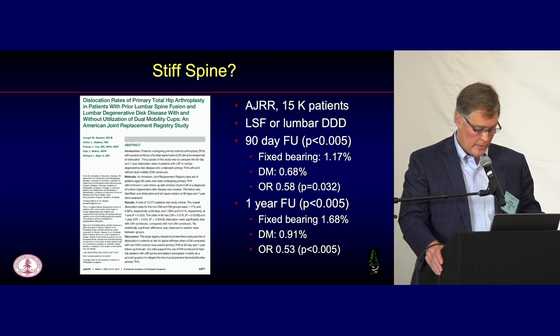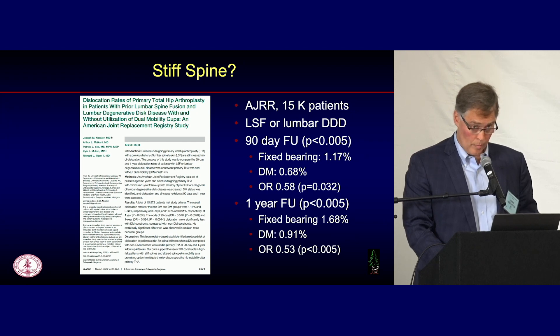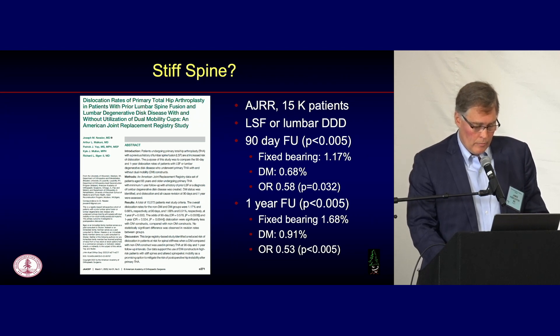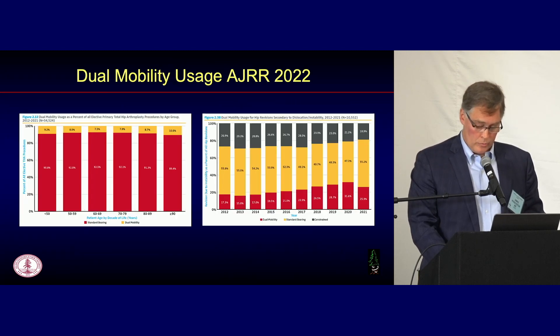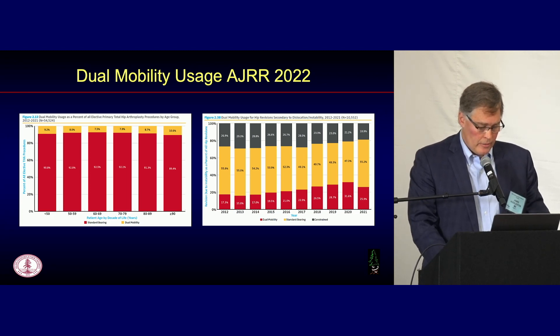What about high-risk patients? Recent data from the American Joint Replacement Registry with 15,000 patients looked at outcomes of dual mobility in patients with known lumbar spinal fusion or lumbar degenerative disc disease. At 90 days, the fixed bearing dislocation rate was 1.2% and with dual mobility it was 0.68% — almost a 40% reduction. At one year, fixed bearing was 1.7% compared to dual mobility at 0.9% — almost a 50% relative risk reduction. Impressive reductions even in high-risk patients.